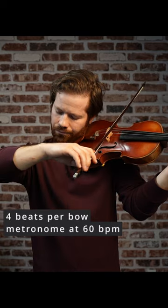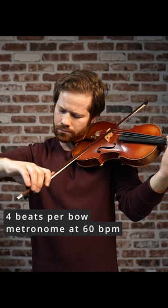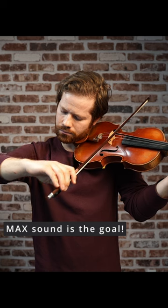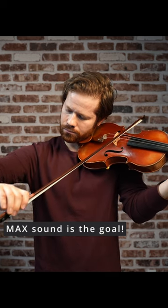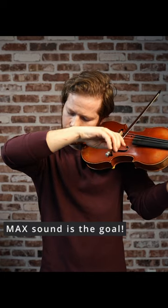With the metronome at 60 beats per minute, I start with 4 beats per bow, which is a very slow bow speed. This forces me to have a clear sense of what I need to do with my weight and contact point to get the maximum sound at this bow speed. Maximum sound is the constant goal — we're trying to expand our dynamic range so we have the greatest potential for expression on stage.